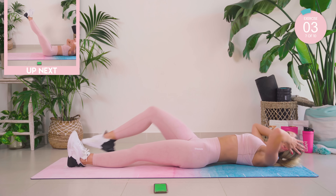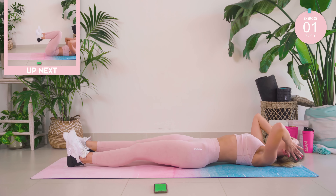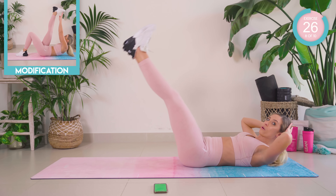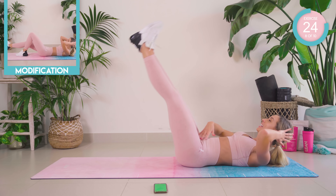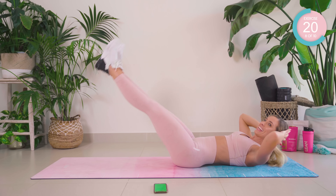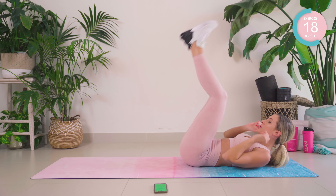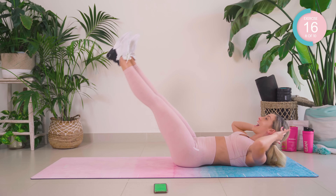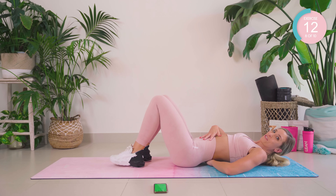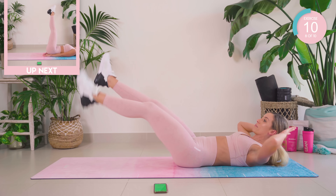This next move is so killer. Lift those legs up to the sky, reach to the feet. Lower down as far as you feel you can and back again. If you want to bend the knees, straighten and back. It doesn't matter how low you're going. If you're super lordotic like me and you over-arch as you go low, just come a little bit higher.